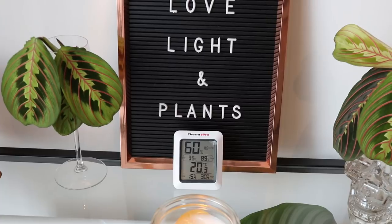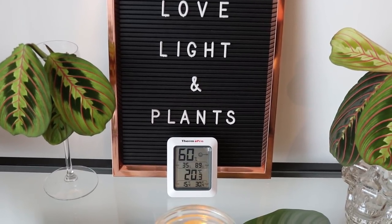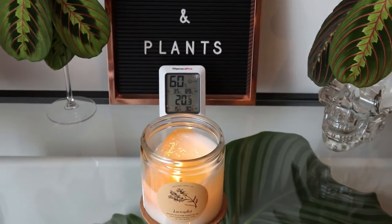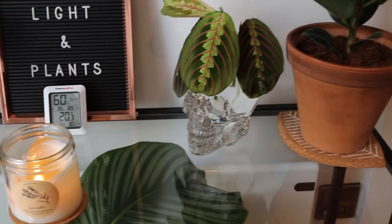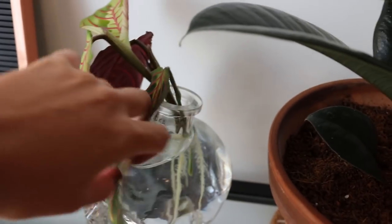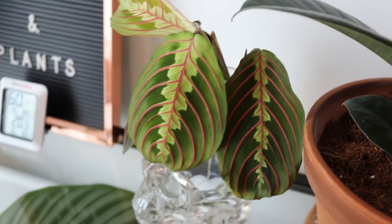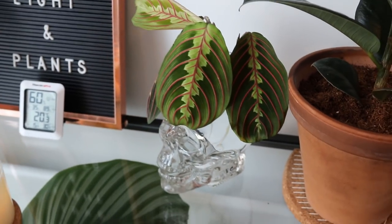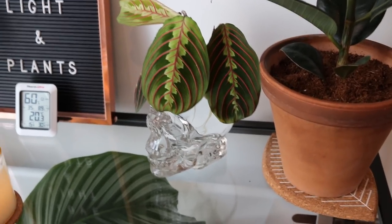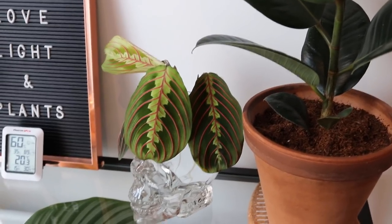Just underneath the letter board you can see my humidity slash thermometer meter showing that it is 60% humidity in here and 20 degrees — quite nice. The plants would probably like it a little bit warmer but it is October so what can we really expect. Here's another maranta cutting that's doing very well. Both of these plants have been propagating for about a month and a half so they've got some pretty good roots on them. That is in fact a vodka bottle that they're propagating in — don't judge me, my boyfriend gave it to me!